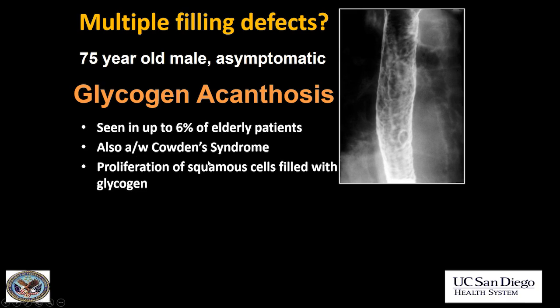It's associated with Cowden's syndrome. Cowden's syndrome is one of the polyposes where you have hamartomas throughout the body. A little pearl for multiple choice questions: Cowden's syndrome is the only polyposis that affects the esophagus — it does so through glycogen acanthosis. None of the other polyposes will affect the esophagus.